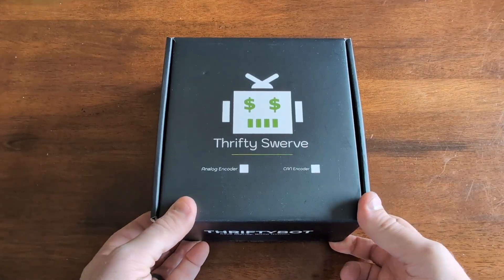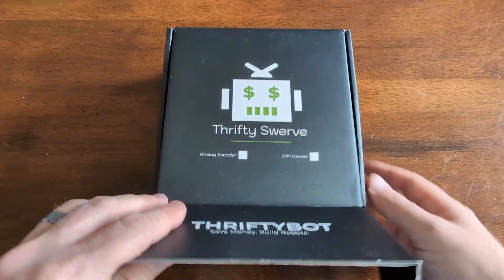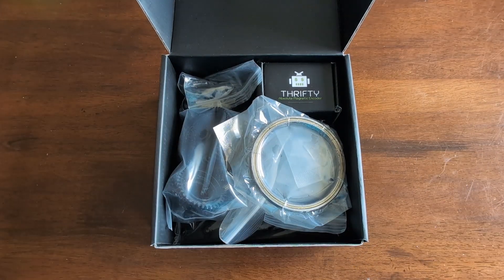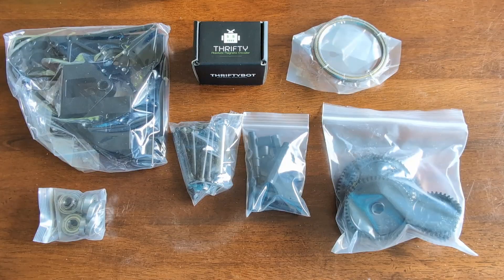Let's open up our Thrifty Swerve box and see what comes in the kit. We've included an absolute encoder, an X-contact bearing, a small bearing kit, a bolts kit, a gear kit, a wheel, a shafts and spacers kit, and a structural plates and forks kit. All of these parts combined will make one Thrifty Swerve module.